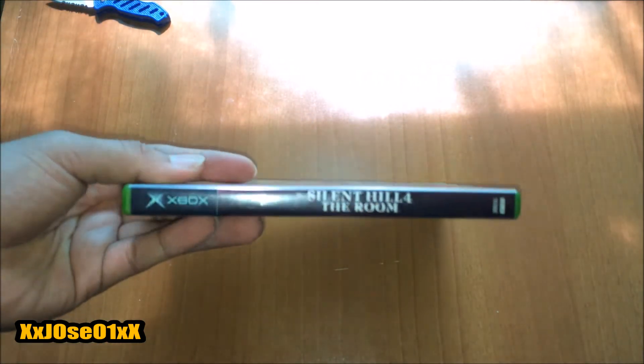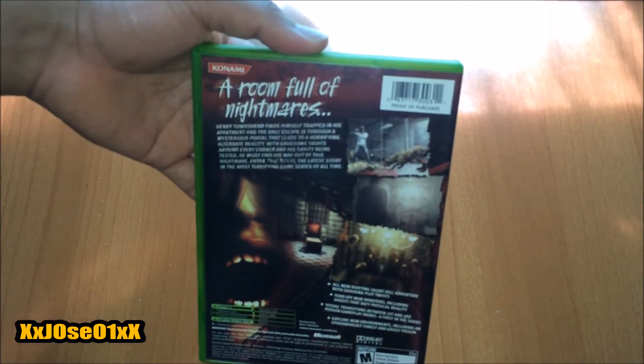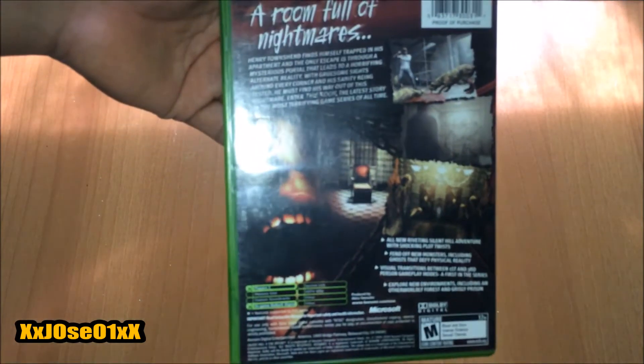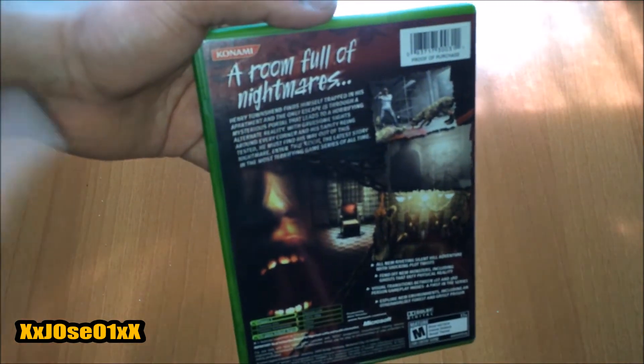So that's the front cover. On the side it says "Silent Hill 4: The Room," and on the back there are a couple of screenshots — "a room full of nightmares."